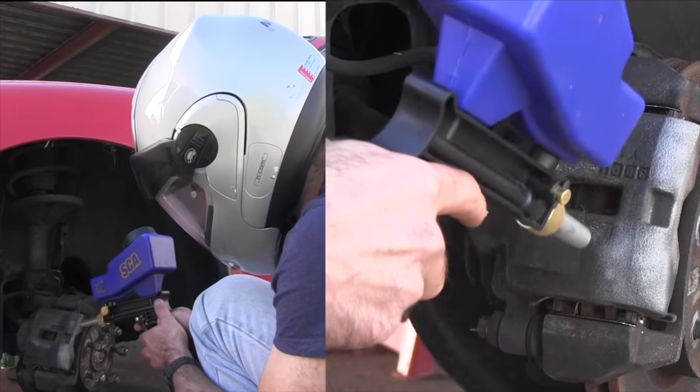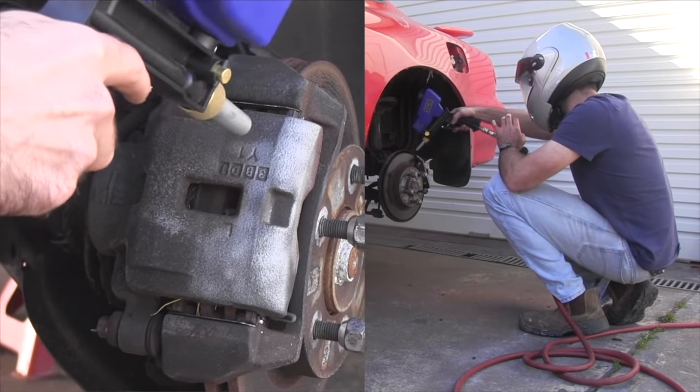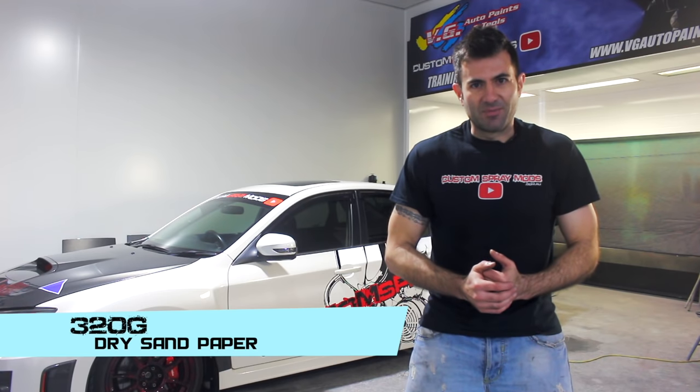We're going to paint these Brembo brakes. Before I start sanding them, I'm going to clean them with a soda blaster. Soda is a great way to remove grease and grime from car parts or brakes. So we've sprayed them with the soda blaster, got them nice and clean. Now we're going to sand them with some 320 grit dry sandpaper.